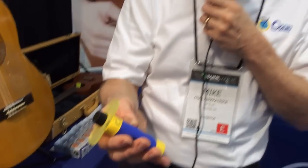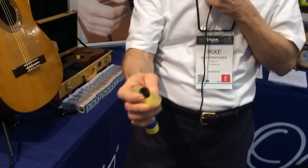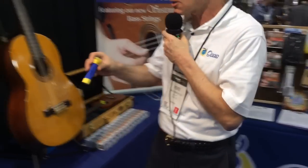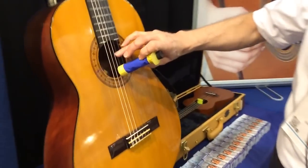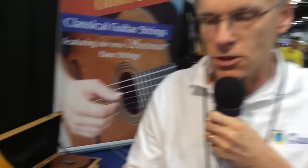Water can evaporate through this fabric, but liquid water would never leak through it. The idea is you would just unscrew the cap, fill it with water — preferably distilled water, which won't leave any mineral residue behind — and then just insert it between the two middle strings of the guitar, and it'll sit there in the sound hole without touching the instrument at all.